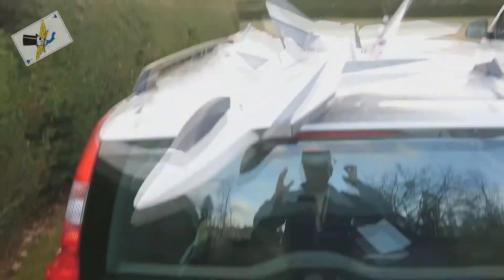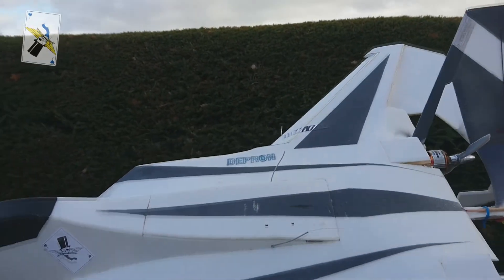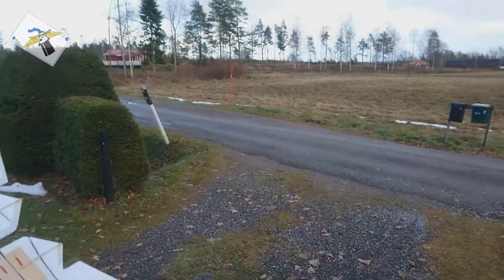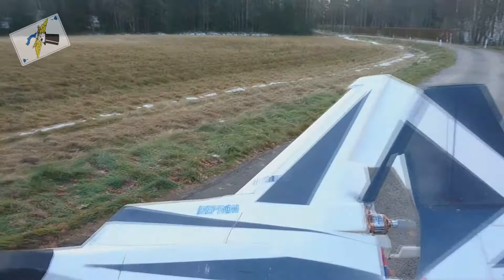I'm ready for a test flight and we're in the condition. The heading edge slats are difficult to keep a good grip of now. Very windy, and the plane is very light.